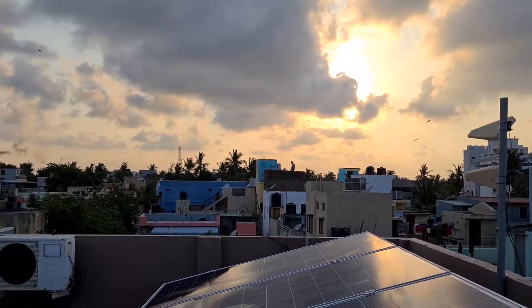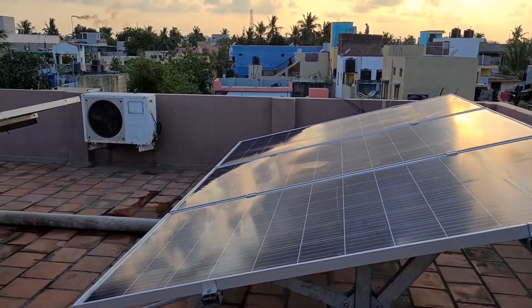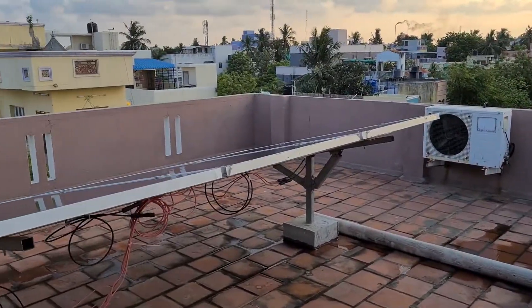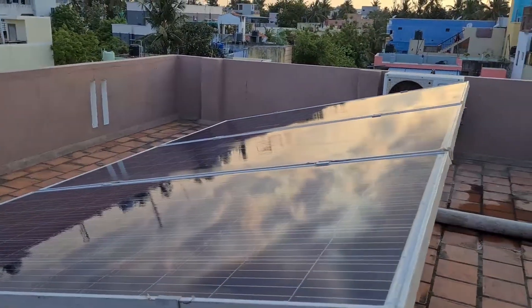Hey guys, welcome back to my channel. Today I have a quick setup tour of my DIY solar setup. This is a 2 kilowatt structure — three panels on one side and three panels on the other side, total of six.